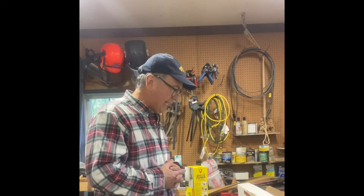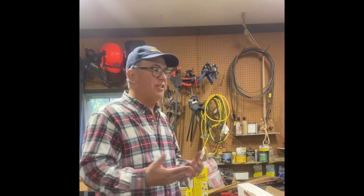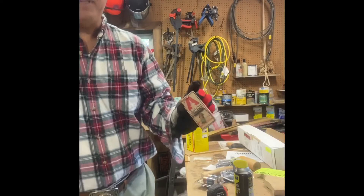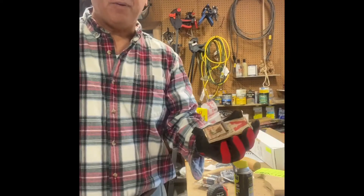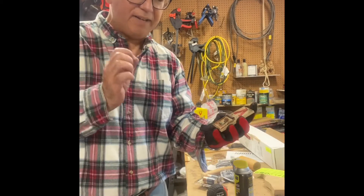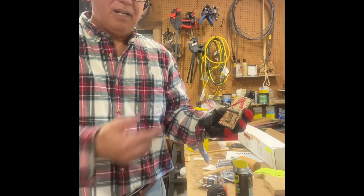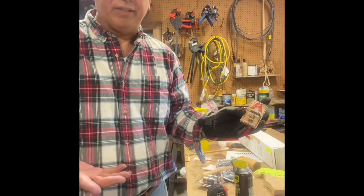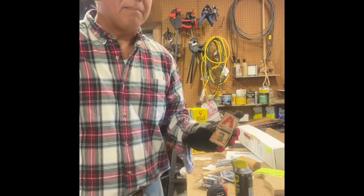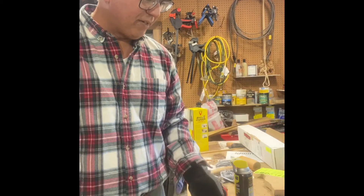I usually use these standard mouse traps — the typical classic ones you'd see in a Bugs Bunny movie. They're pretty straightforward, but the negative is the mice are very clever and they can delicately eat the peanut butter off of the trap trigger without triggering it. So I'll have the trap sitting there all ready to be sprung and the bait's gone — I'll see that multiple times. The old-fashioned mouse traps, I just don't think are that great anymore.